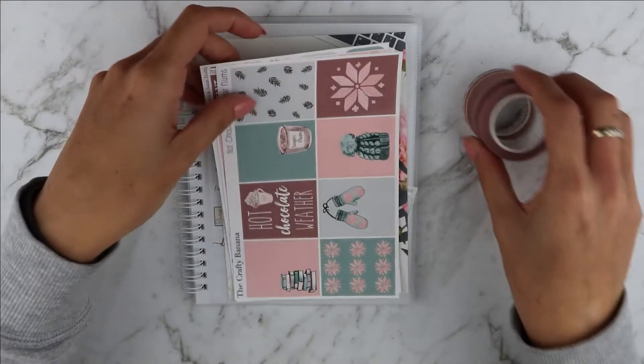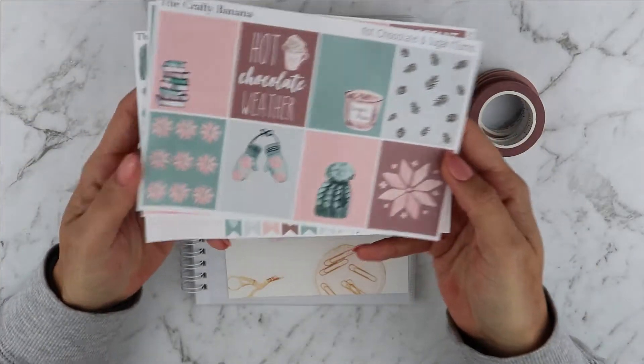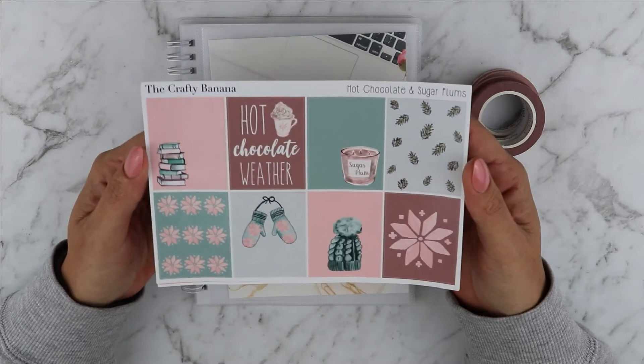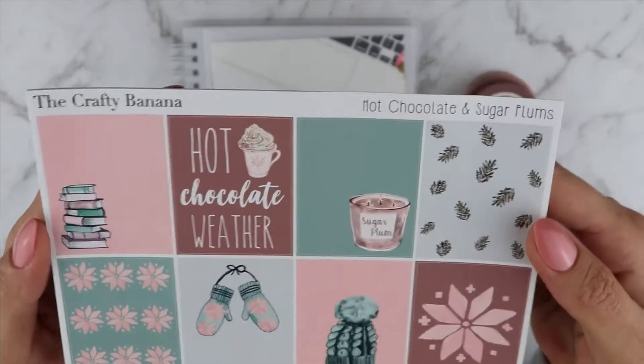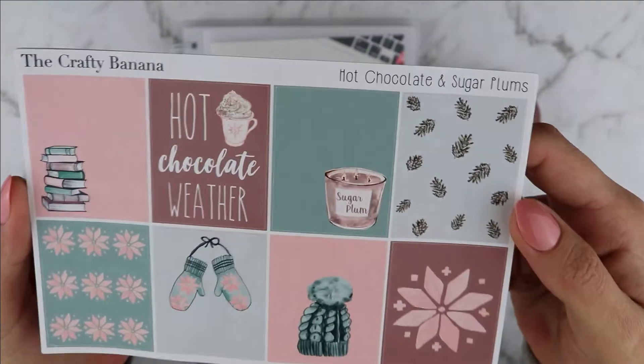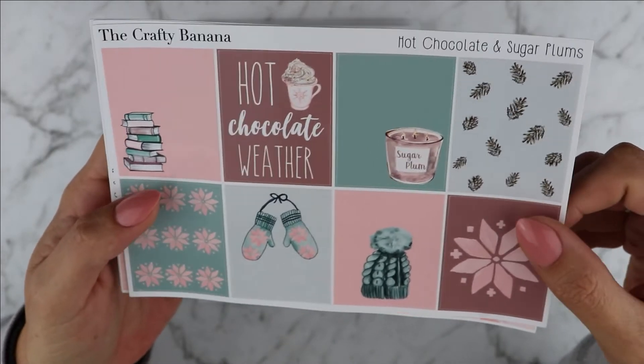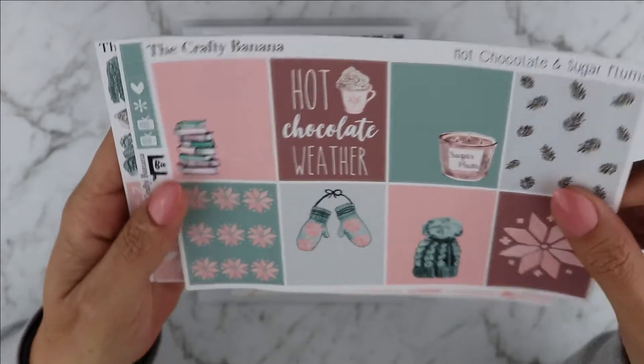This week I will be using this beautiful kit from the Crafty Banana. This is a kit that I've been hoarding for a while and it's called Hot Chocolate and Sugar Plums, and it's absolutely gorgeous. I love the greens, the maroons, the pinks — it's beautiful.